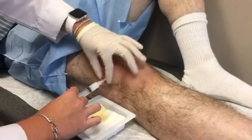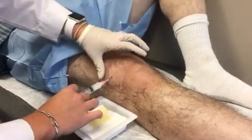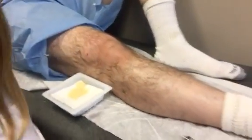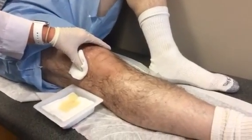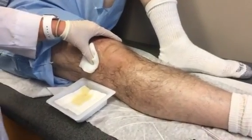Attach to that needle and it should go smoothly. And there we go. Remove the needle. A little pressure there with the 4x4, and I'll clean his knee up, put a band-aid on there and he's all set.